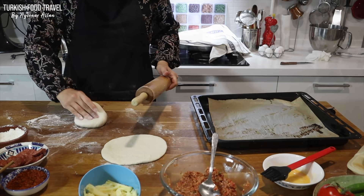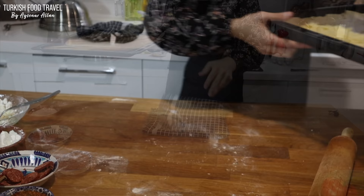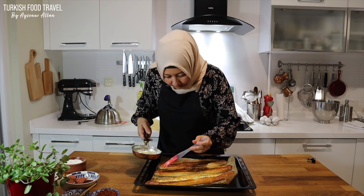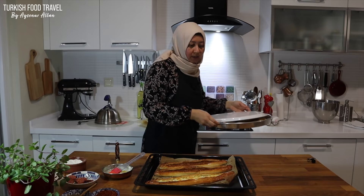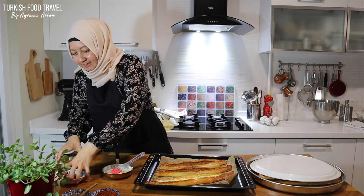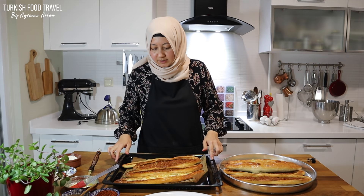I shape the last two dough pieces into round like a pizza, and top with cheese and sucuk. So this is the third batch. As soon as I got it from the oven, I brush it with butter. I just smashed the microphone! I'm gonna transfer them here too since this spot is hotter.